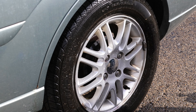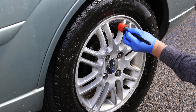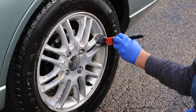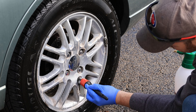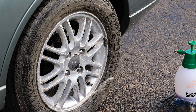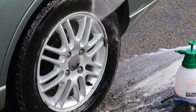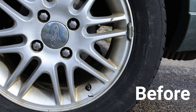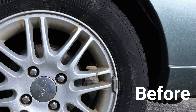I would imagine that most wheels won't require much, if any, agitation, but these were highly neglected and probably a worst-case scenario. Definitely a night-and-day difference on the before and after.